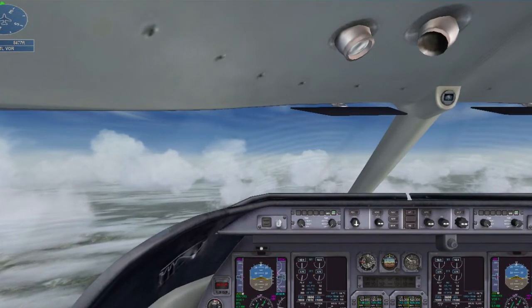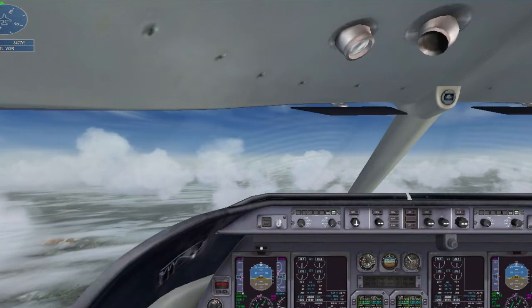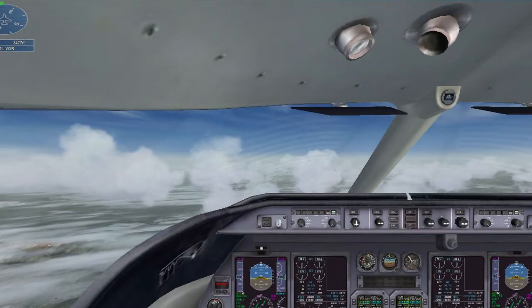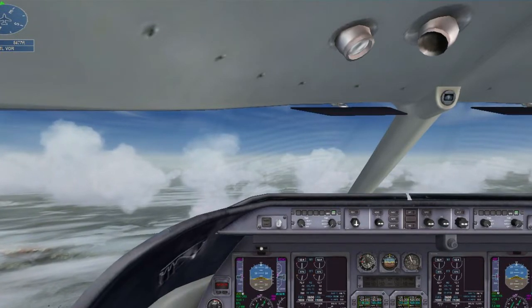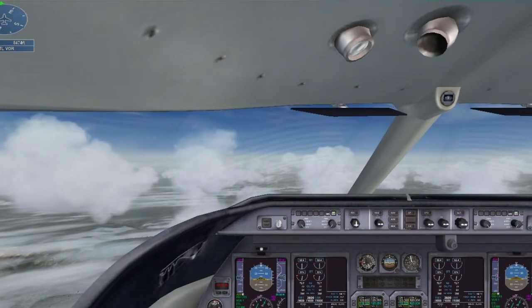Approach checklist. Approach speed — our speed on the approach will be 140 knots, but keep it at 180 for now. Radios are set. Flaps set to 8, that's one notch. Spoilers set to armed. Approach checklist complete.